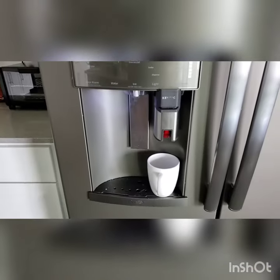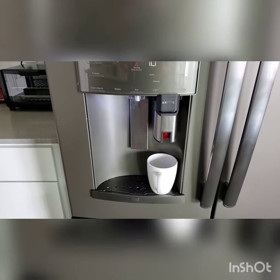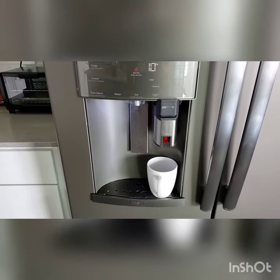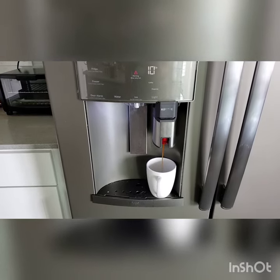And the coffee will dispense into the mug. Thank you for choosing 4721 Condo 403. Enjoy your coffee.